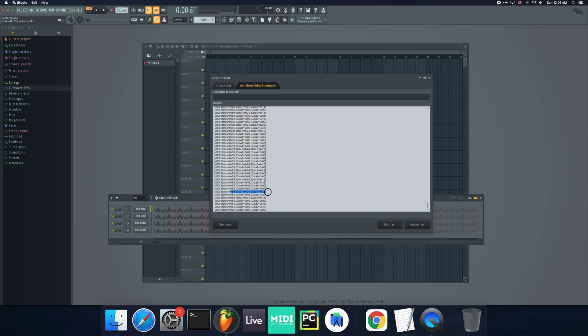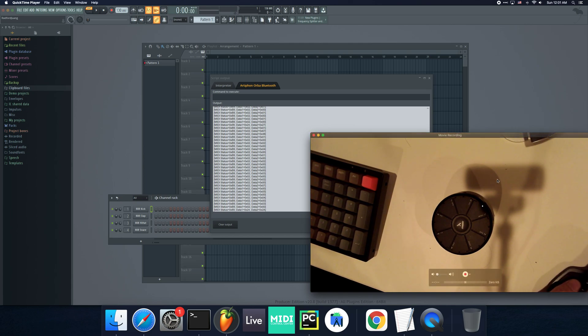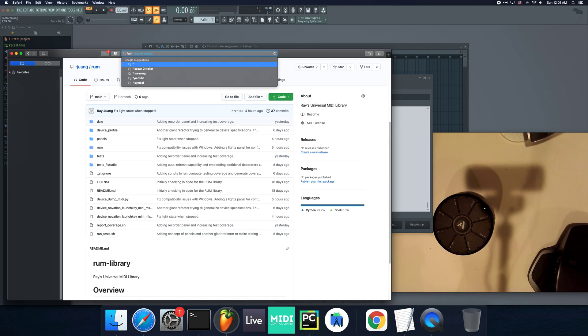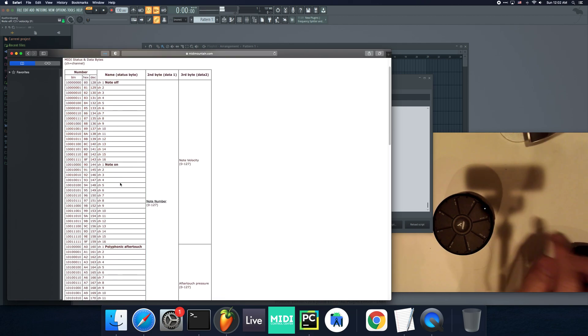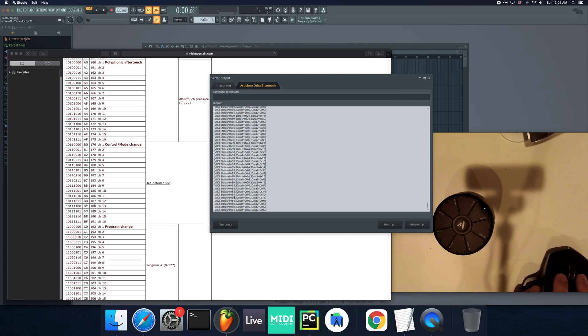These 0xB9 messages I can treat like slider values. If I'm moving left and right, you can see the B9 status messages getting sent. When I just press it, there is always an 0x89 and 0x99. You could always look up MIDI status codes — anything in the 0x90 to 0x9F range is note on, and 0x80 to 0x8F is note off. That's usually when you tap. And the B messages I'm seeing are related to control mode change — those B9 values are for channel 10.